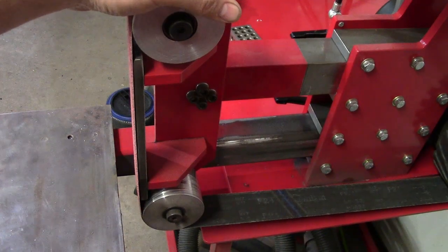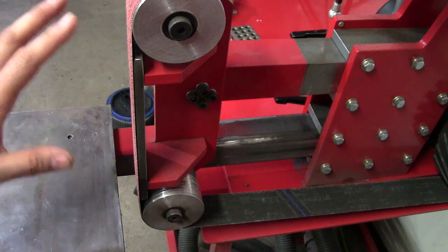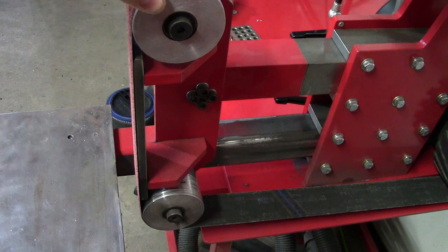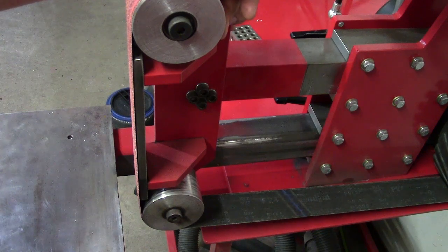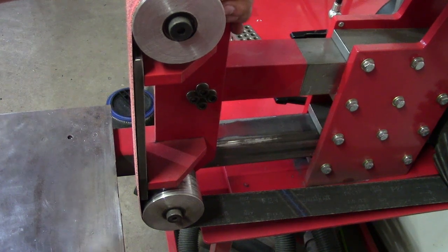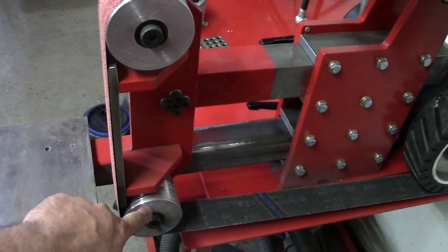The most important thing to having a belt grinder that tracks well is to make sure that all of your wheels are on the same plane — that's first and foremost. Wheels on the same plane, or you have to have flat wheels. If you have crowned wheels — wheels that have a raised center — they are all going to want to pull the belt to their center.